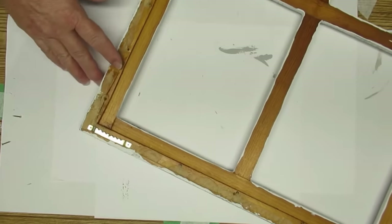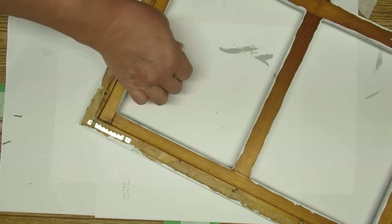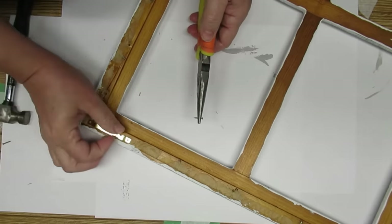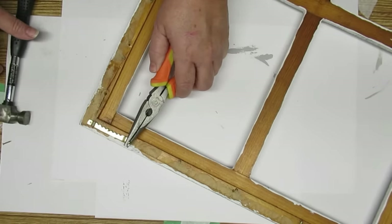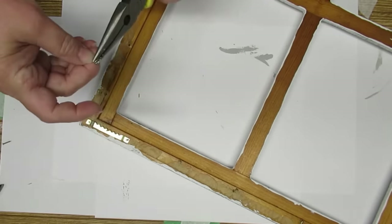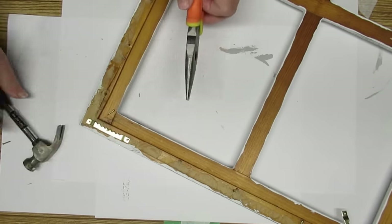The last thing to do is add some hangers so the person who gets this in their home can hang it on the wall properly. I like to use these self-leveling sawtooth hangers. They're called sawtooth hangers because of the ridges, and they're self-leveling because there's lots of space for you to adjust your nail. I always need to hold my tiny little nail in my needle nose pliers because my fat fingers won't hang on to anything properly, but it just helps me get that nail started — and I do that on both sides. This was a super easy project and I really love how it turned out.